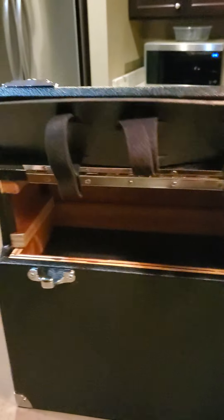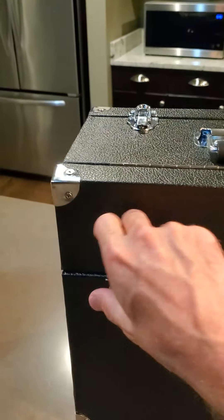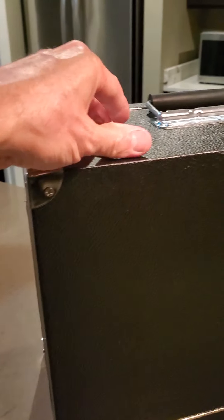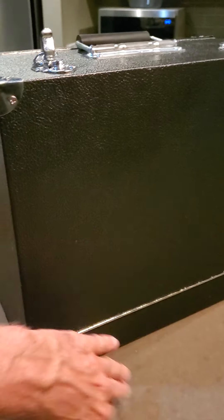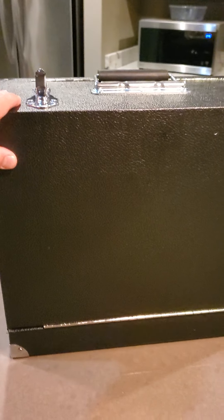The older Packmeyer boxes had the spotting scope on the bottom — it fit in a drawer on the bottom, and then the lid would open the opposite direction of this. The lid would open from down here, open this way, and then they would attach the spotting scope there.